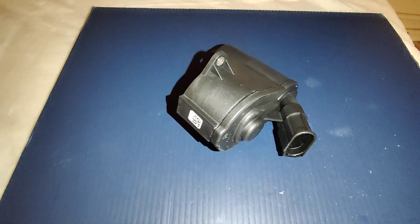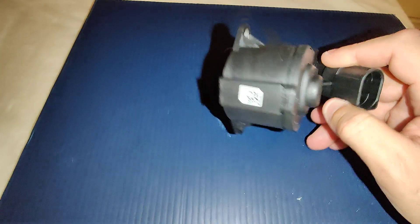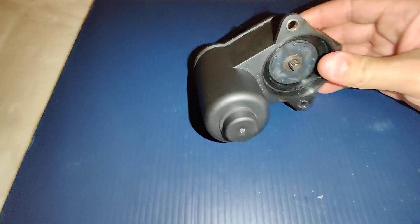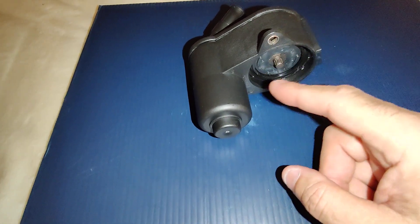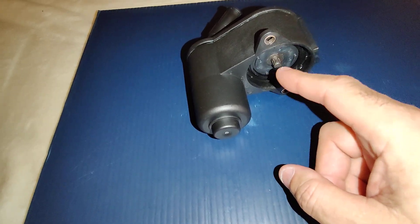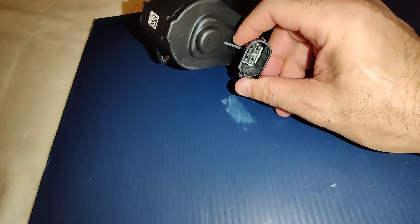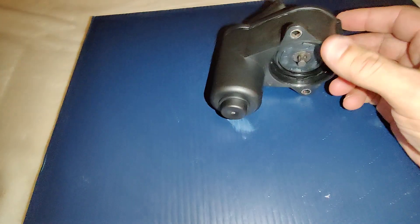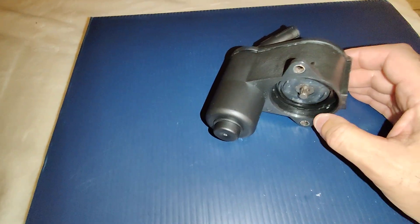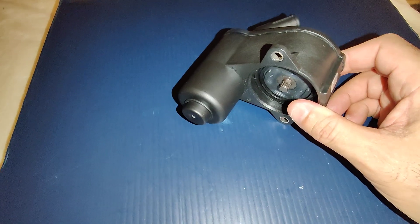Hey guys, this is Danny's Auto Repair. Today I'm going to be doing a quick video on this electronic parking brake motor. As you can see, this motor attaches to the caliper, and this part here, when it spins, controls the piston on the caliper. It spins and the piston comes out, and then goes back in when you deactivate it with a scan tool. But if you don't have a scan tool, there are other ways to do it.